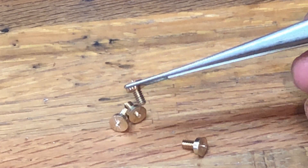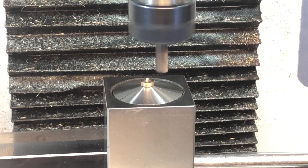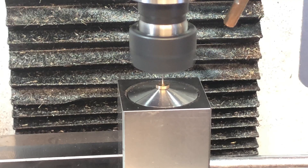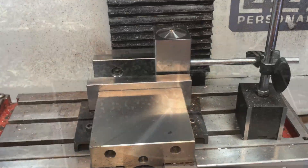I know what you're thinking — only a real moron would make exactly the number of screws he needed for a fixture. You have a Tormach, you're demonstrating how easy it is to make screws in the privacy of your own home — what if you lose one?